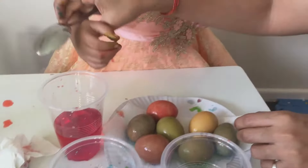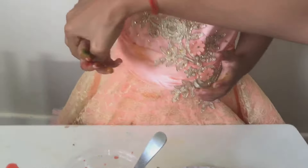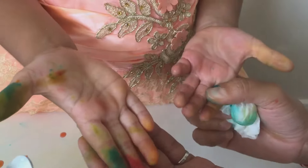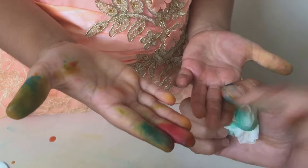Let's put the colors. I will show you your hands, Anisha. Your hands are also colored — you have lots of colors on your hands. Look — that's green, red, yellow. What is that green? That's a different green.